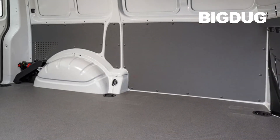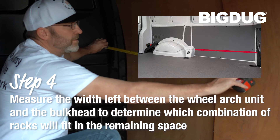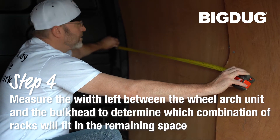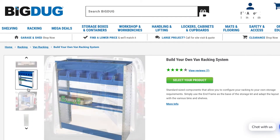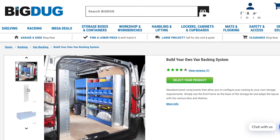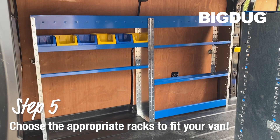Then measure the width left between the wheel arched unit and the bulkhead to determine which combination of racks will fit in the remaining space. Once the space available has been determined, simply select the combination of 970mm and 655mm wide van racks required and follow the fitting instructions for each rack.